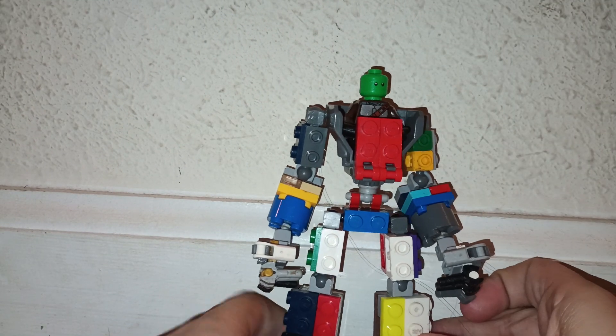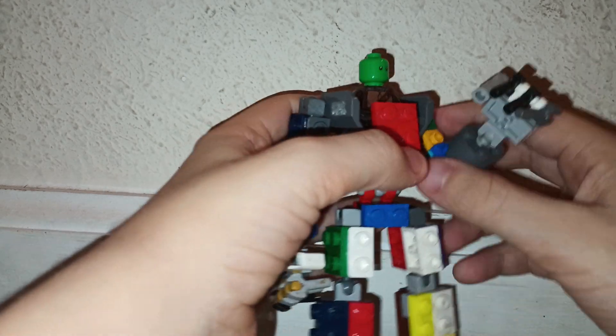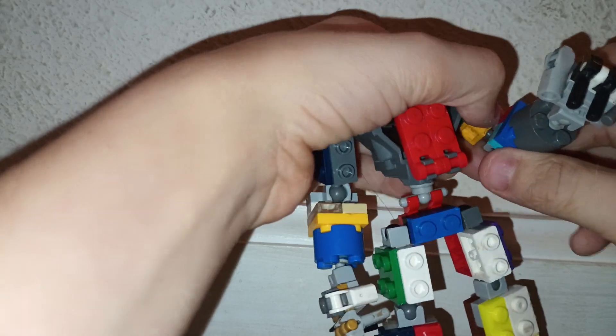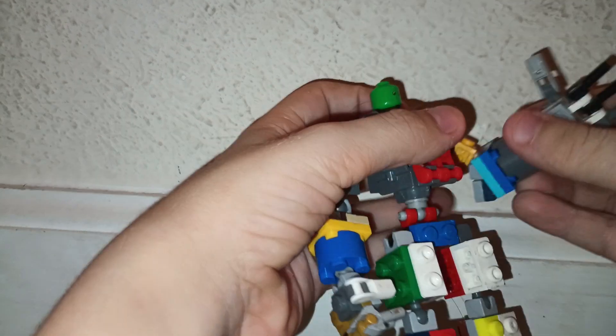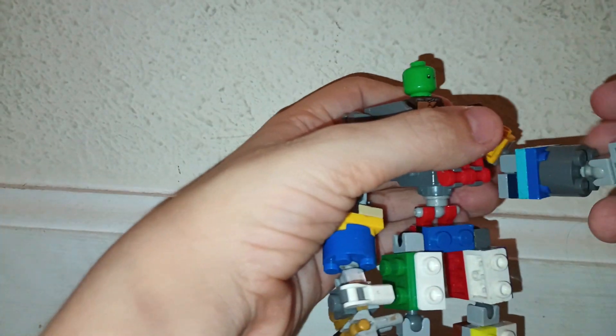Let's go to the posability test. The arm — this is pretty good, 360. Yeah, that comes off easily. 360. Got some fingers. So he can give you a big fat thumbs up, like how you should of this video.